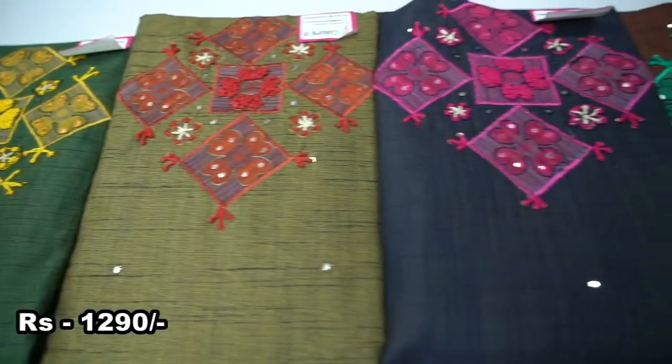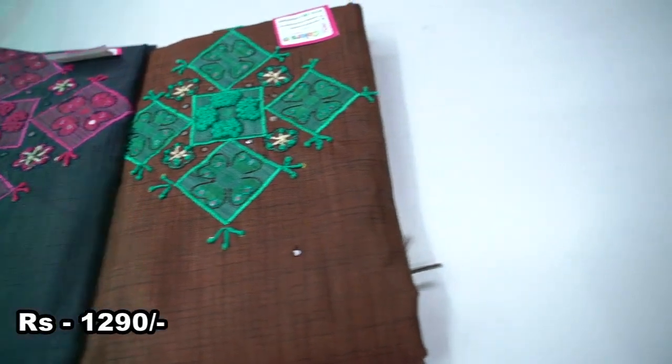Now we have fuzzy cotton. We are making fickle gray color with amazing work. We're also seeing black interesting designs.